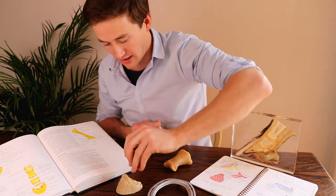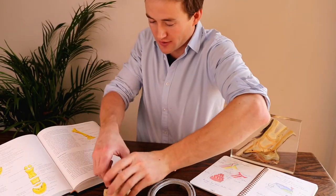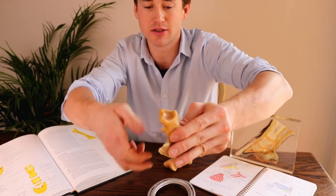So two different surfaces, as it sits in the DIP joint, or the coffin joint, or the distal interphalangeal joint.